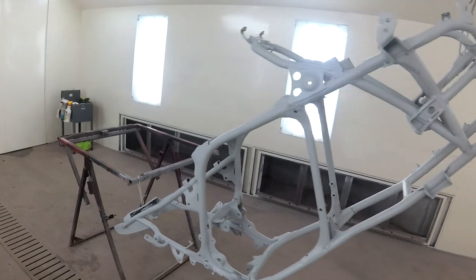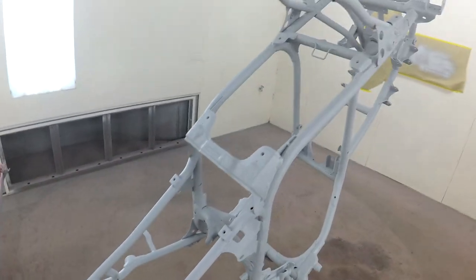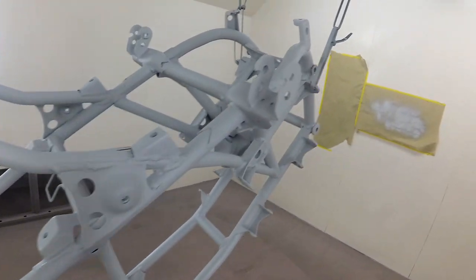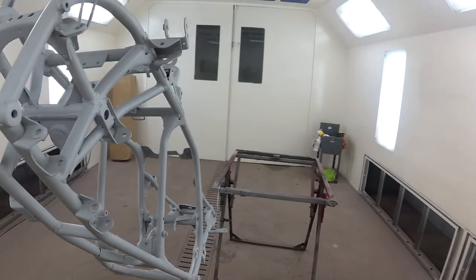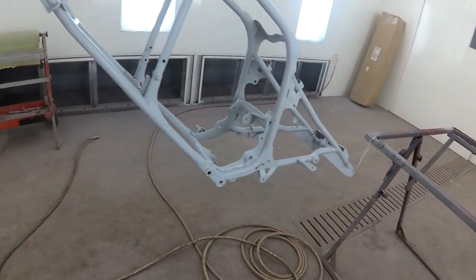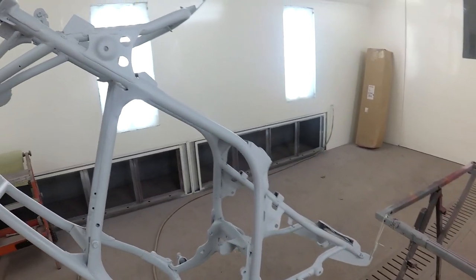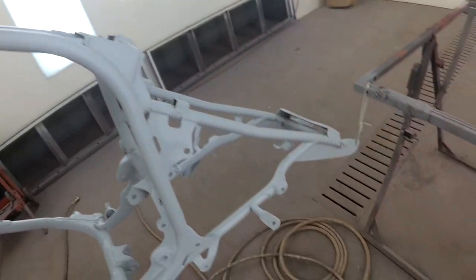The frame's primed. I think I got everywhere — it was really difficult to get in on the brackets and stuff, but it looks pretty good. The final color is going to be really close to this, so even if it does get chipped you're not going to really notice it, but the paint we're putting on is pretty tough, so it should be alright.